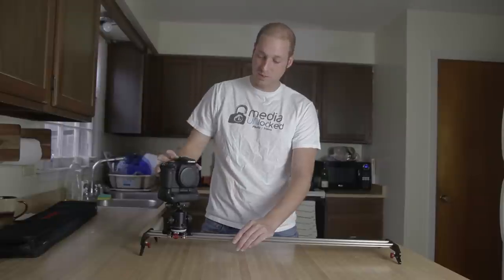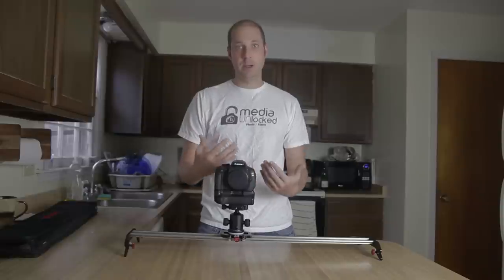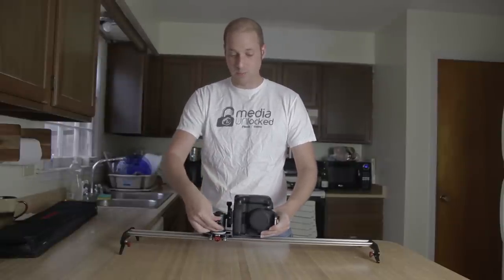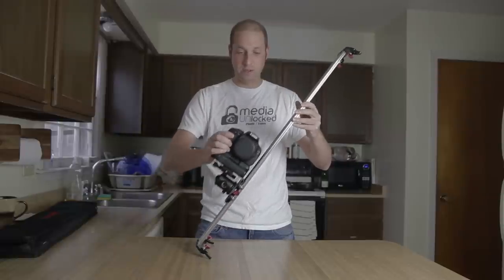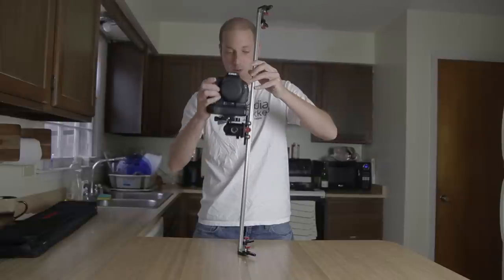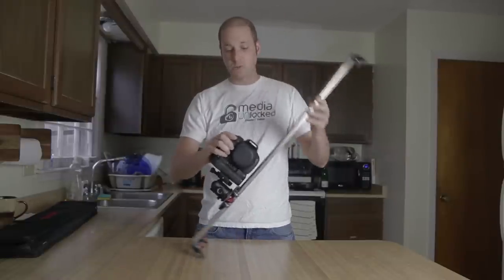It does not appear that you can lock the spin — it's always going to be able to spin. If you're doing basic side-to-side sliding, the torque is enough that it won't move much on you. But if you want to shoot on a tripod in an up-and-down motion, you've just got to take more time and care because as you go up and down, it could spin forward if you're not paying attention. That's pretty much my only big complaint about this slider.